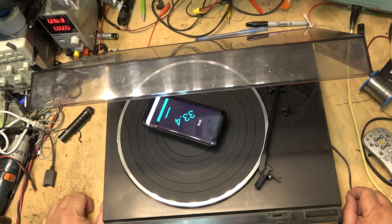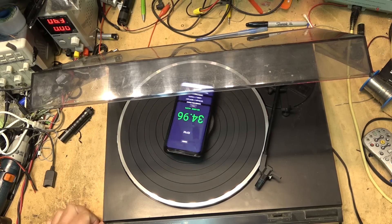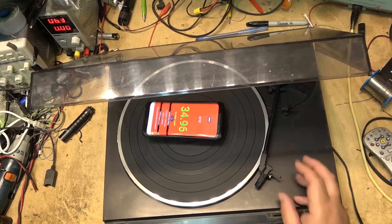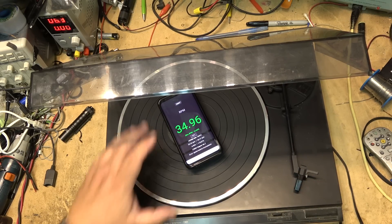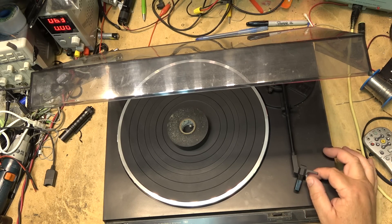I'll probably just give this one away because I'm not going to put a belt on unless I can get my money out of it. It needs a cartridge or needle anyway because the needle on here is pretty much non-existent. It's a T4P type system, so I'll try a cartridge from my other turntable and see how it sounds because it's just a plug-in cartridge.